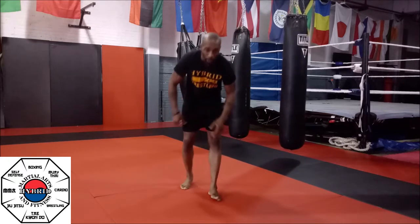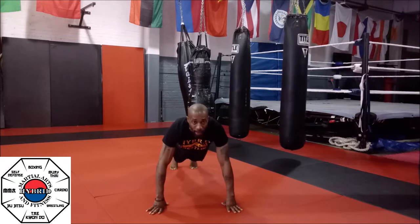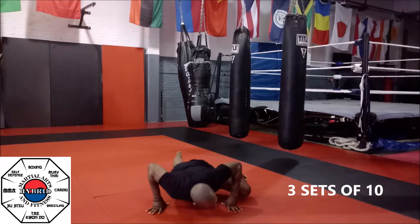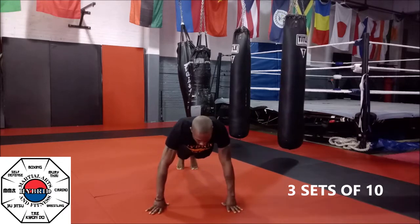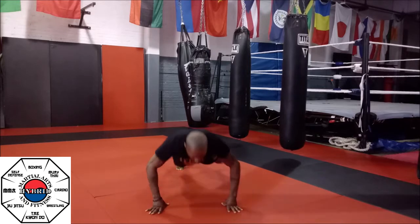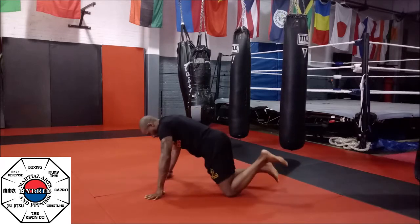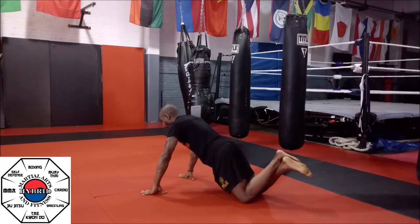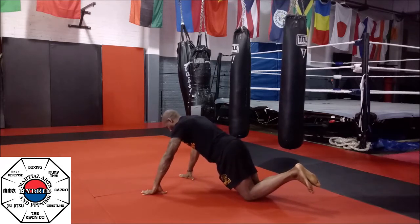We're going to start with a spider push-up. You're in push-up position. Every time you go down, you're going to bring a knee to your elbow. Be explosive on your way up. If you need to modify the push-up, you're going to go to your knees, keep that body straight. When you go down, bring a knee in, then go right back, converting the knees to that position.